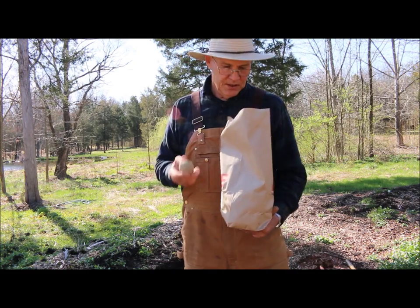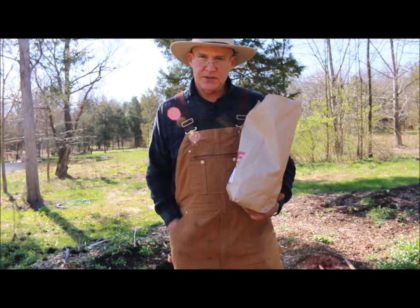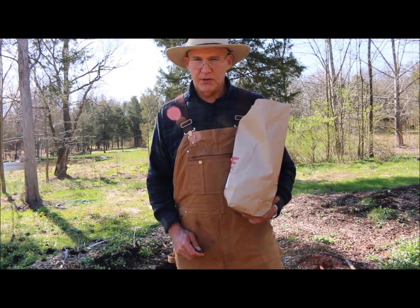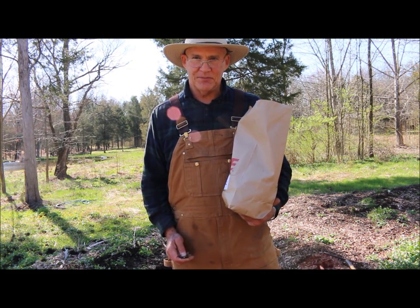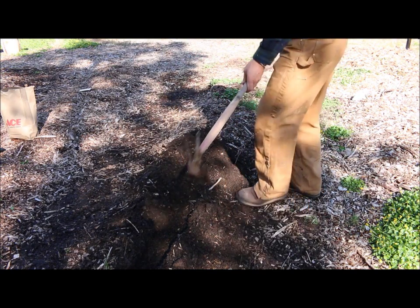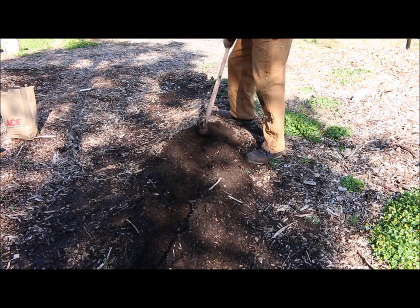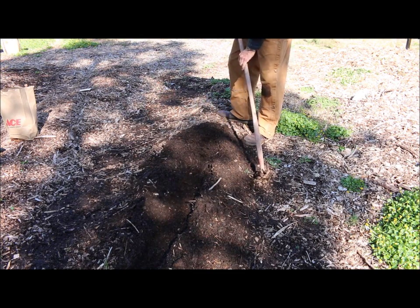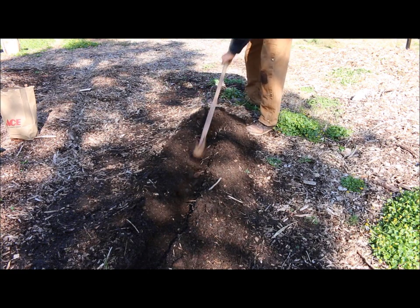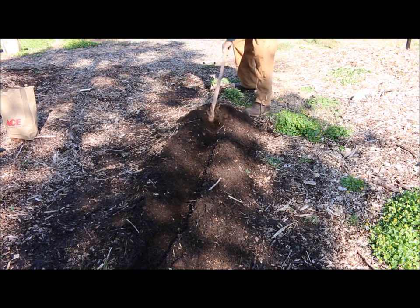I like to plant the whole small potato — it saves time in the garden. You typically want to plant these about 10 to 12 inches apart. I'm going to use my hoe and start digging a trench about three inches deep. You want to make sure you have good drainage for your potatoes and moderate organic matter. Dig about three inches deep and cover them with about an inch of soil.